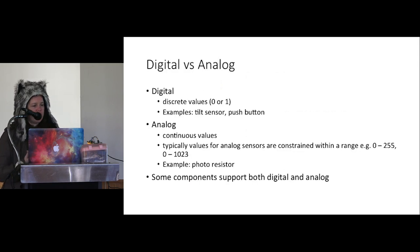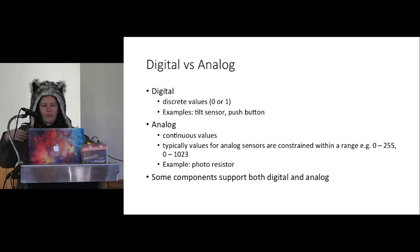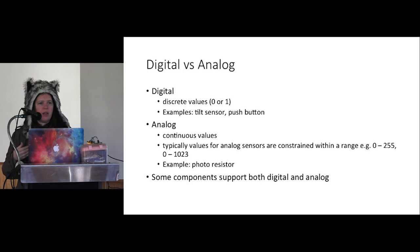An important concept is digital versus analog sensors. Digital means zero or one — off or on. A button is a digital sensor: it's pressed or it's not, never half pressed. An LED can be digital — all the way on or off. Analog means values in between. An analog sensor like a temperature sensor gives a reading — typically a raw value between 0 and 255, or 0 and 1,023 depending on the number of bits your sensor supports. For outputs, analog means things like fading an LED's brightness.